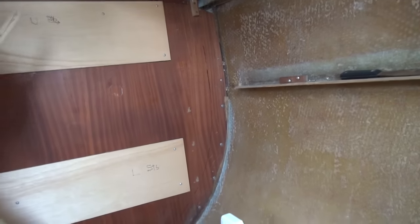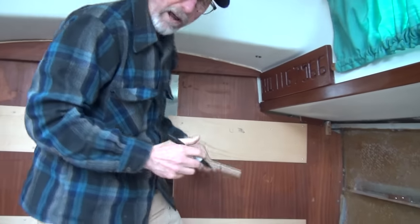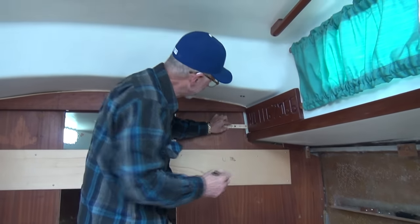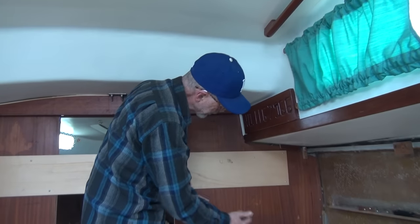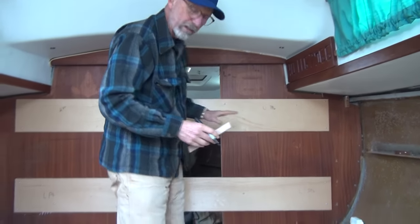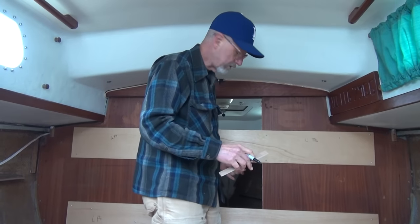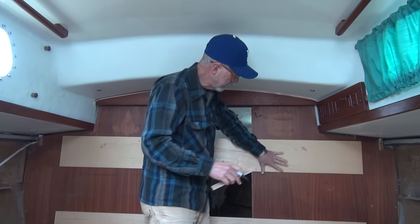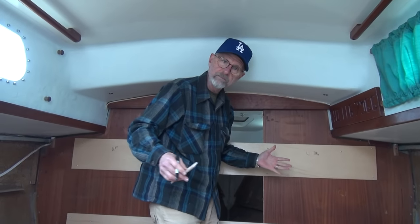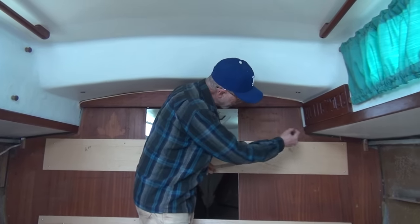So what we're doing here is spiling — they call it spiling, that's what they tell me. We're marking this so that we can make a closer fit when we cut out the new piece. We use all these for patterns. We're going to lay everything out flat for the new entryway, because we're going to redo the entire thing. We screw these pieces of door skin to the bulkhead and mark them.